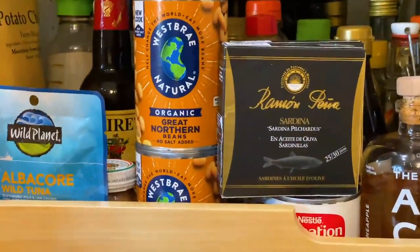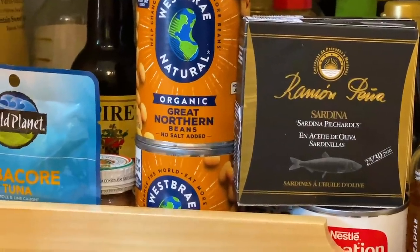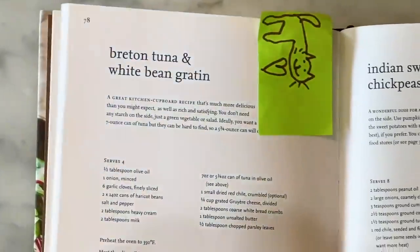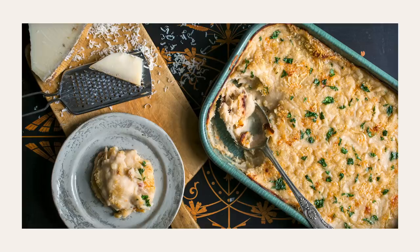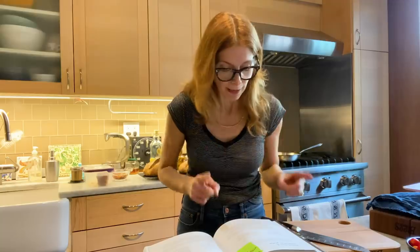I know I have a ton of tuna and a lot of canned beans. Diana Henry had this recipe for tuna and white bean gratin — a gratin is basically a casserole. In the original recipe you have to cook the mixture in a skillet, then put it in a blender and puree it, which dirties a lot of dishes. The big question is: do I have to puree the white beans to get that same creaminess, or can I just mash them up in the pan?